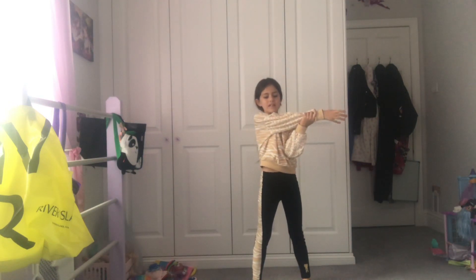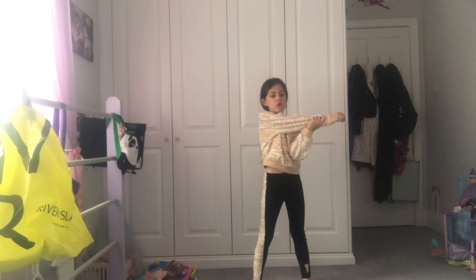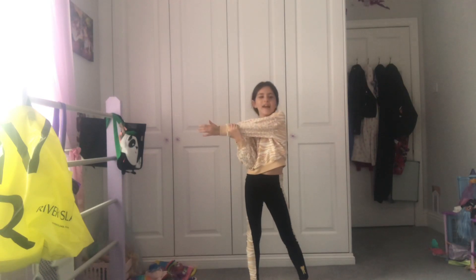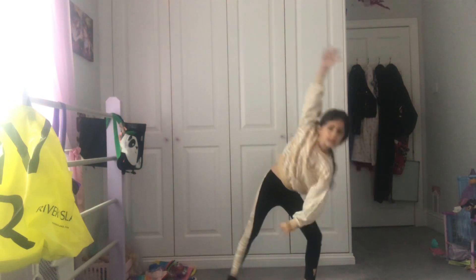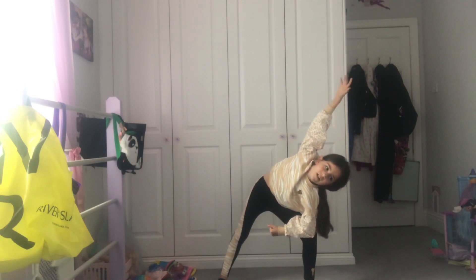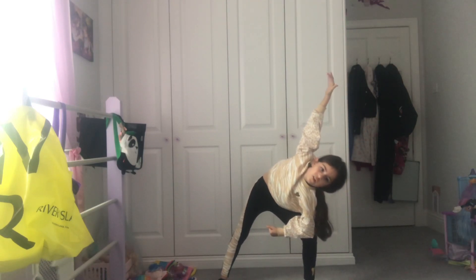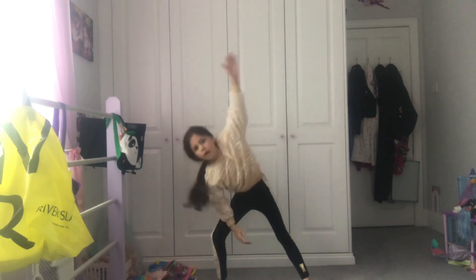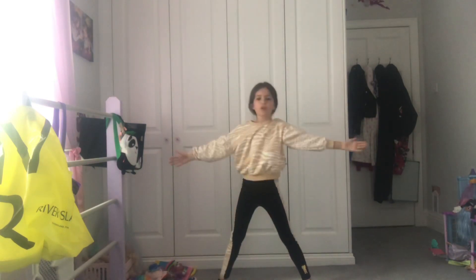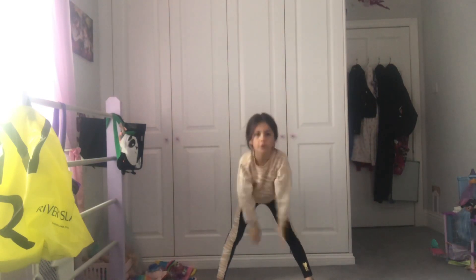Okay, 10, 9, 8, 7, 6, 5, 4, 3, 2, 1 — switch arms — 10, 9, 8, 7, 6, 5, 4, 3, 2, 1 — stretch out to the side — 10, 9, 8, 7, 6, 5, 4, 3, 2, 1 — 10, 9, 8, 7, 6, 5, 4, 3, 2, 1.